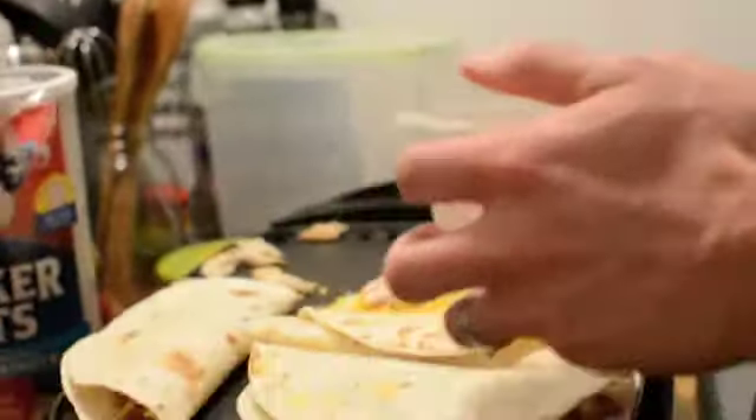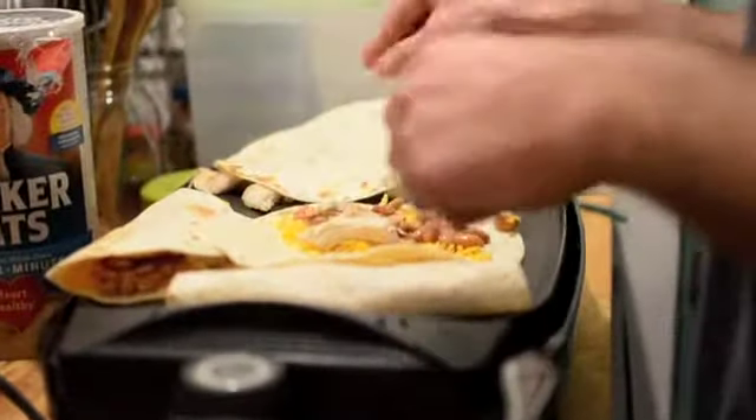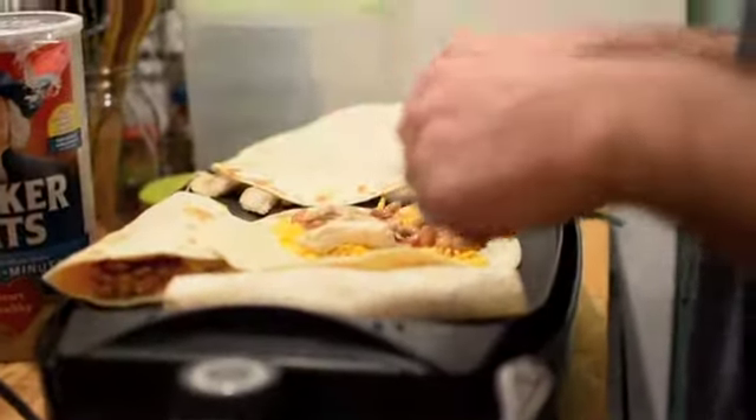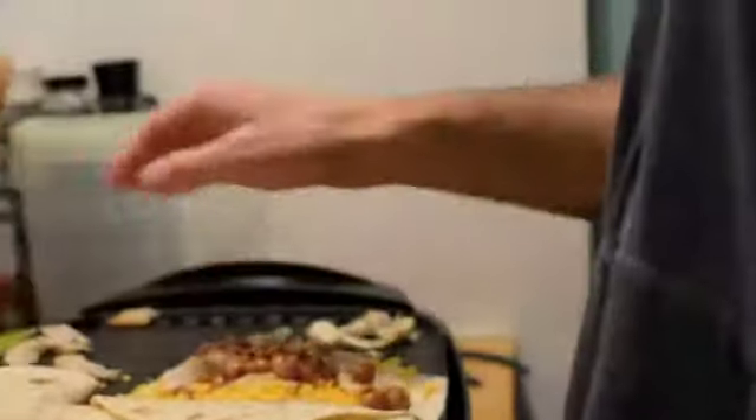Add a spoonful of beans. Check your heat. Add chicken — don't be stingy with the chicken. Fill those babies up; don't be afraid to fill them.